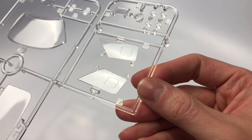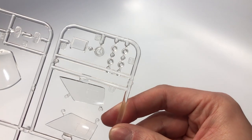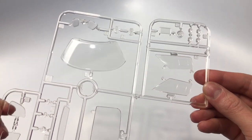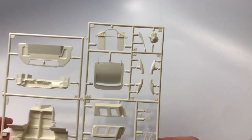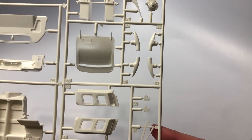If you are enjoying this video please hit that like button and comment below if you have built this kit and any issues you had along the way. This next parts tree includes the interior tub, side exhaust vents on the body and other parts.